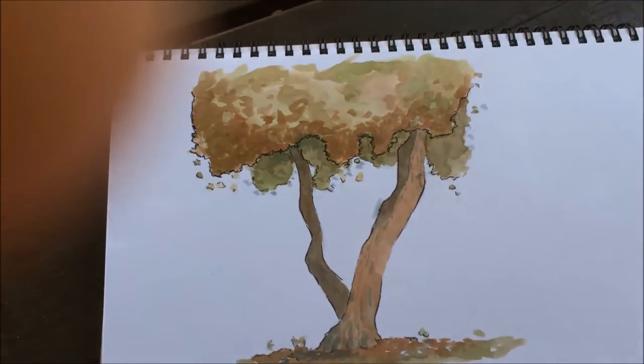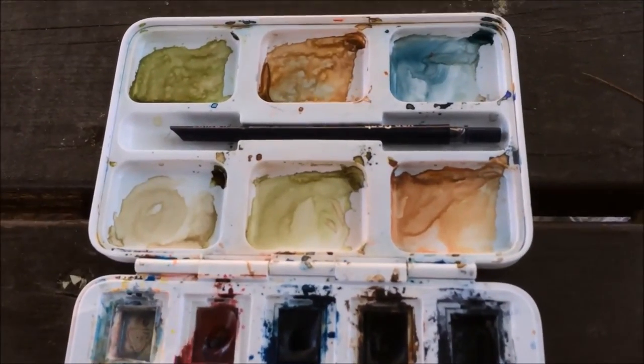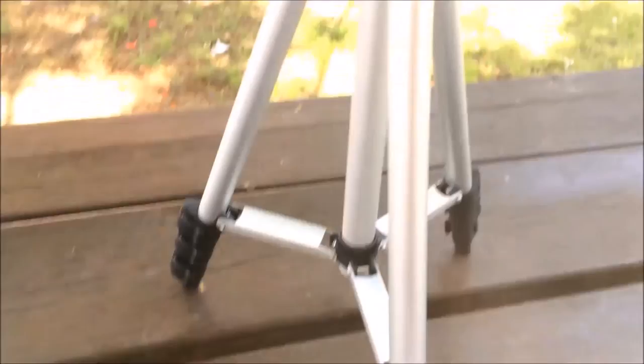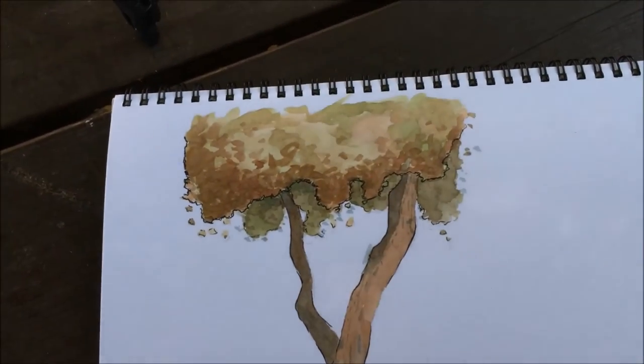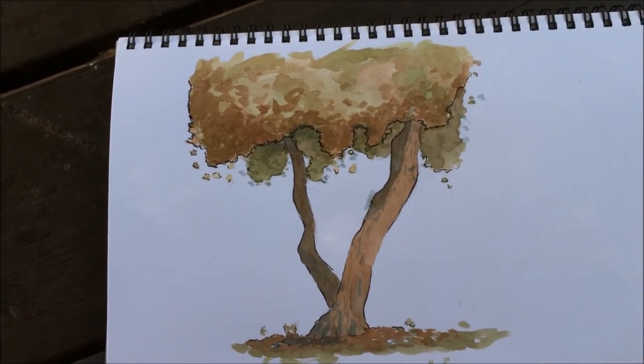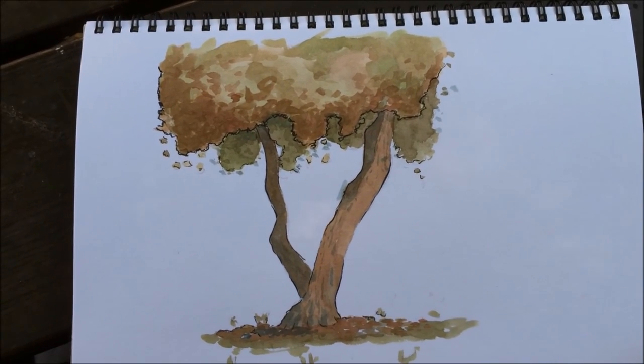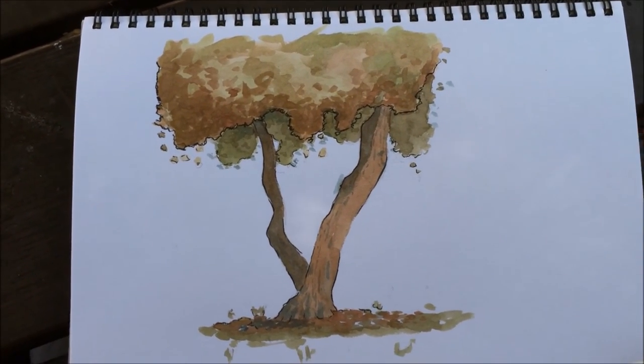You can also see what's left of my watercolors, the tissue, and the tripod. I hope you enjoyed this video, and if you did, feel free to subscribe to my channel as I'll be posting many more videos like this one. Until then, have an awesome week and I'll see you soon.